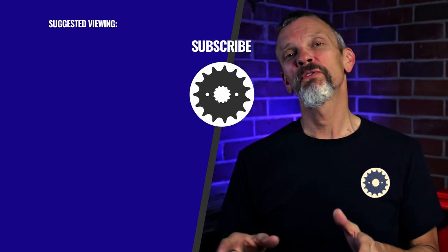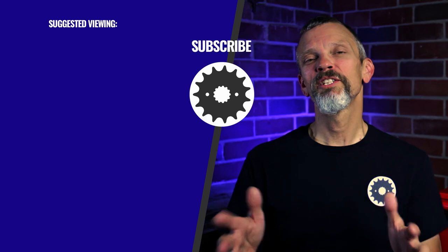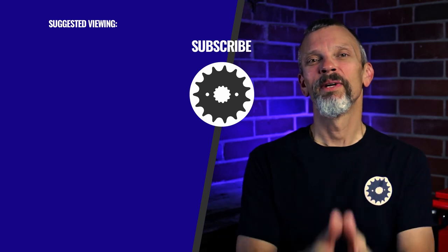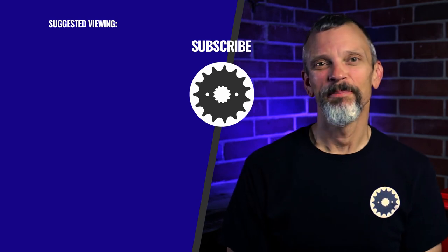If you found this video useful or beneficial, please hit the thumbs up button and share it with your friends. And if you're new to the channel, please subscribe and hit the notification bell — that way you'll be alerted whenever I post new videos. Thanks so much for watching. Enjoy the ride. I'll see you next time.